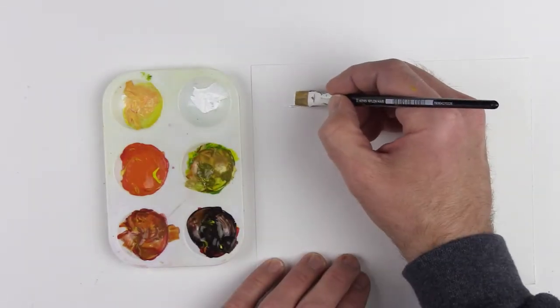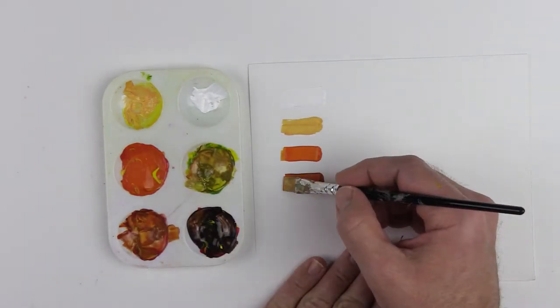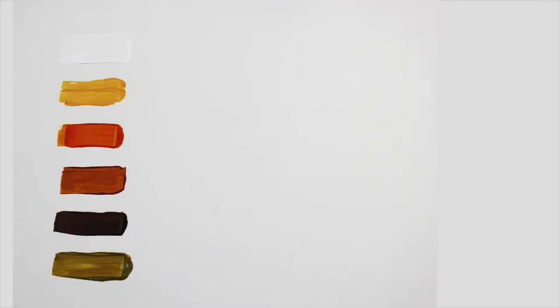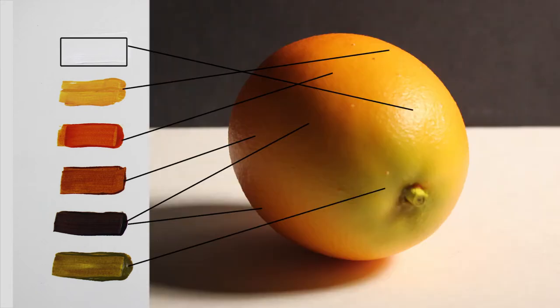Pre-mixing is very important because it simplifies the painting process and allows me to paint more rapidly, so that wet paint can blend together more easily. Here is a breakdown of the colors I mixed, and this is how they match up with the colors in the subject.